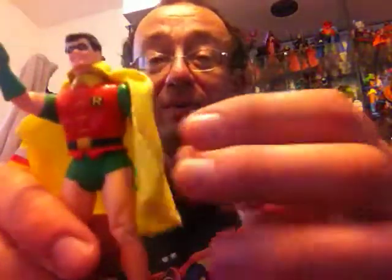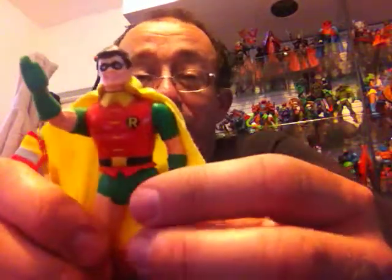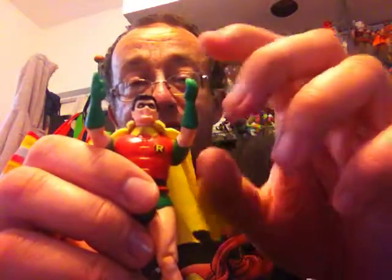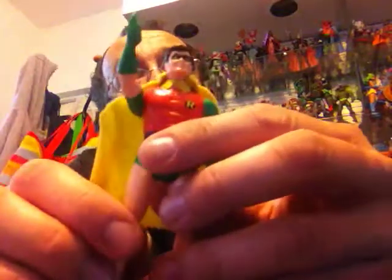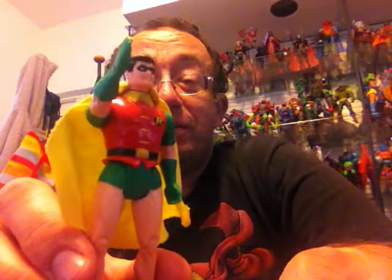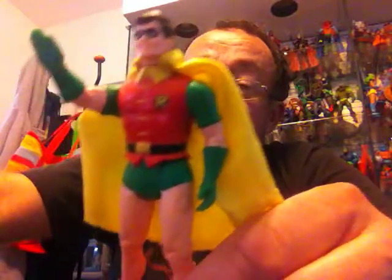Next is Robin, which makes sense right after Batman. This is Dick Grayson — the very first Robin — as he looked in the 70s and 80s, before he became Nightwing. He was a member of the Teen Titans and wears his classic costume with a yellow cloth cape. His action feature is activated by squeezing the legs: he gives a karate chop with his right hand. Here's how Batman and Robin look side by side — very nicely done.